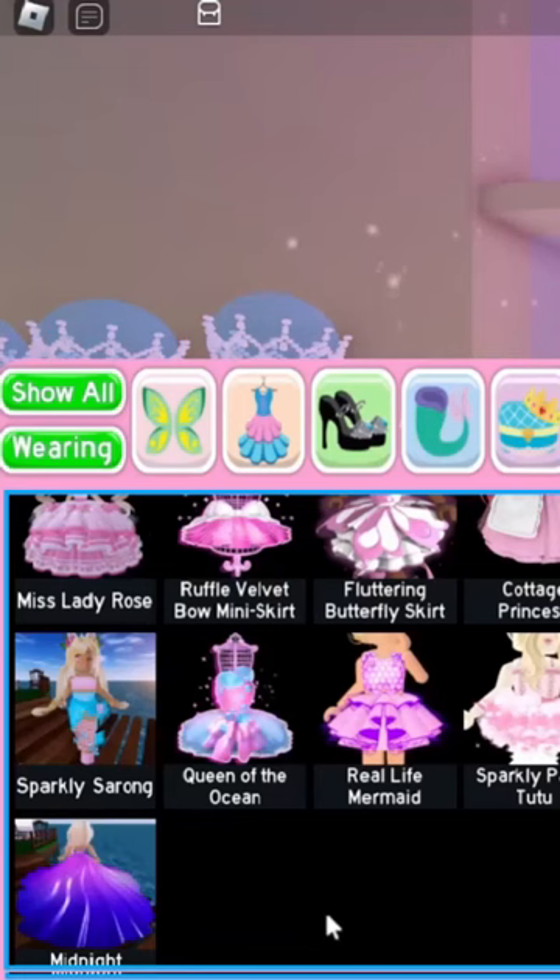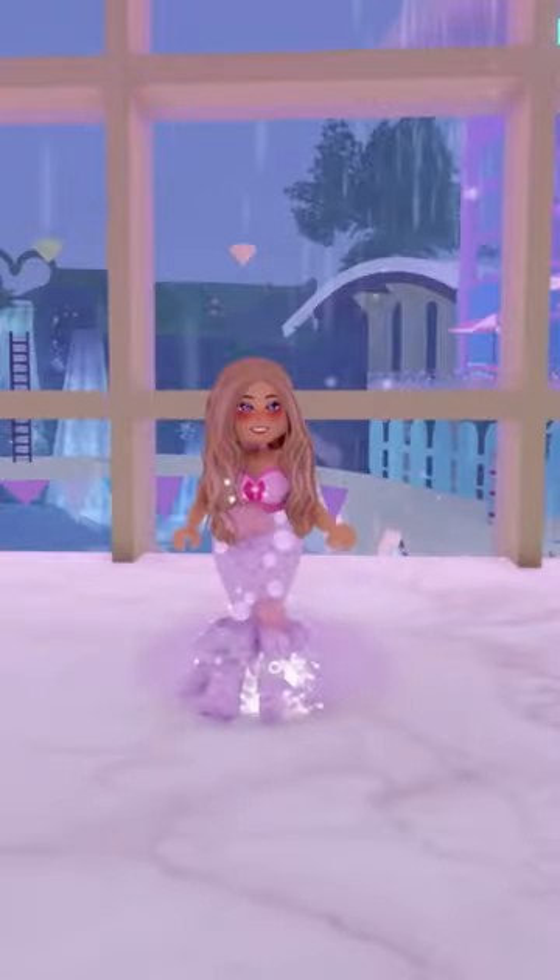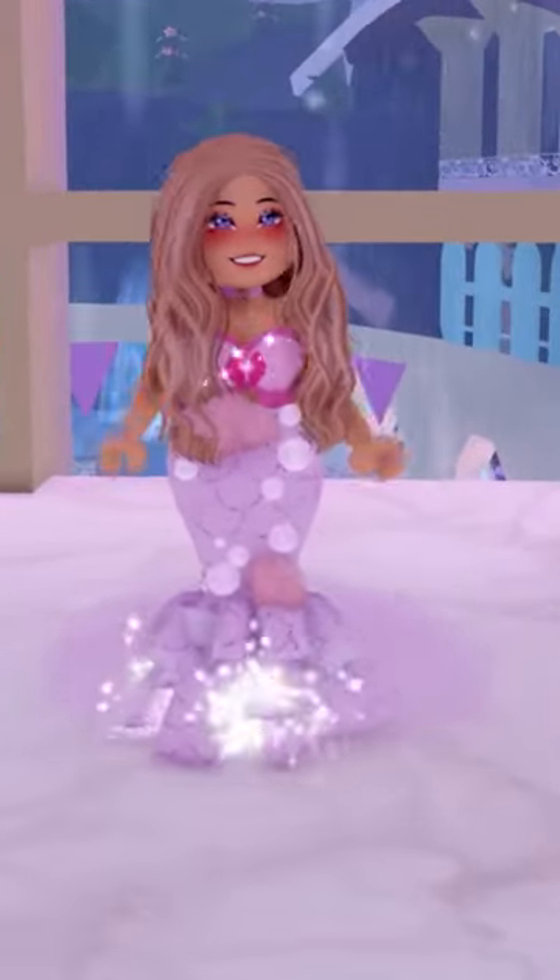For our last mermaid tail, we're going to wear the queen of the ocean skirt. Color entire accessory and find a mermaid pattern you like. Here's what this mermaid tail looks like. And once again, if you want a water effect, you can wear the swimmer flippers.